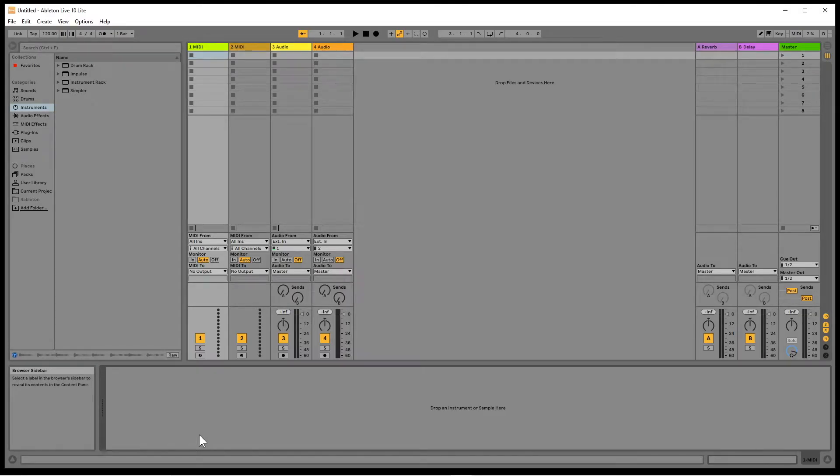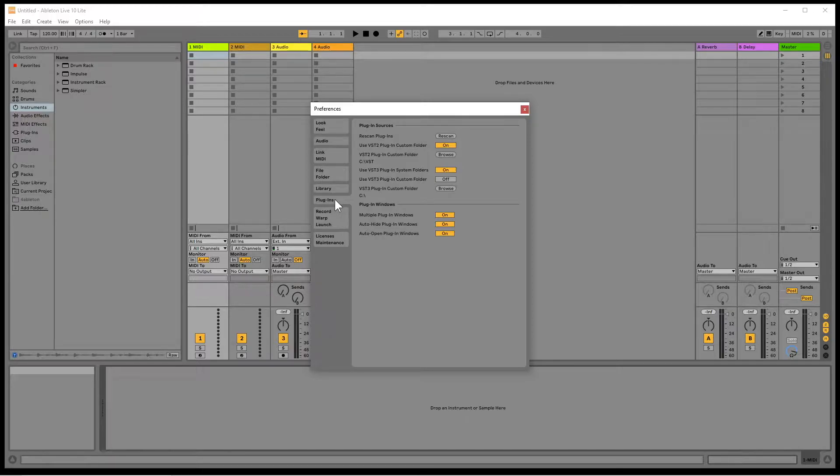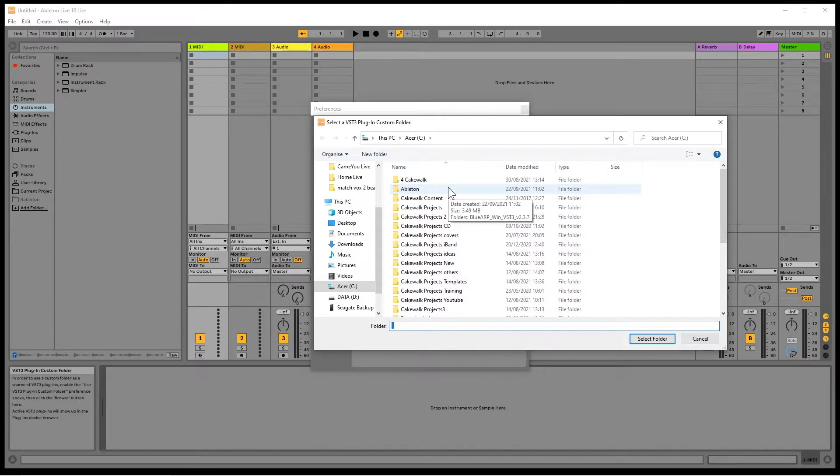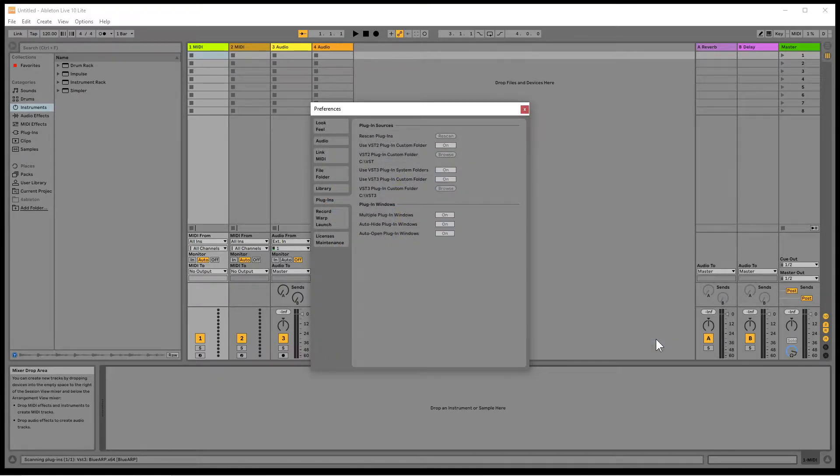Open Ableton Live Lite. Click on options, then click on preferences. Then click on the plugins tab. Turn on use VST3 plugin custom folder. Click on the VST3 plugin custom folder. Now click on the X icon to close the preferences pane.